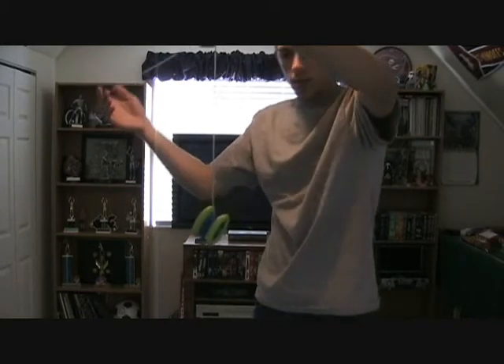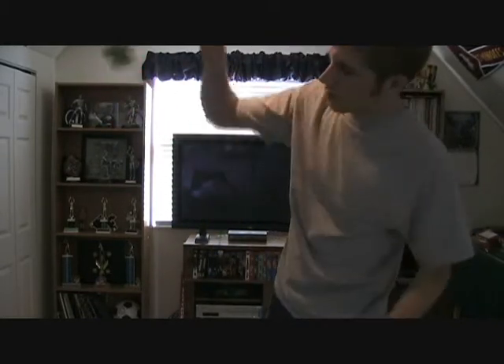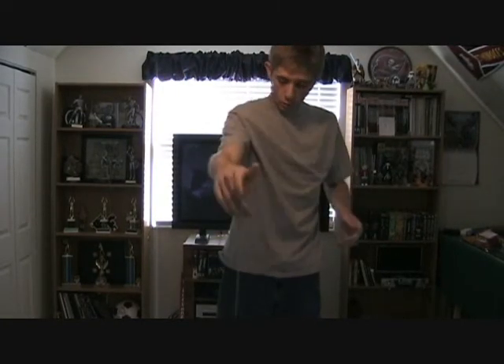And when you throw it down, you want to make sure it doesn't look something like this. Because a lot of your tricks that you do that are a little bit more advanced are going to need to work off the sleeper. Thanks for watching.